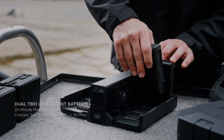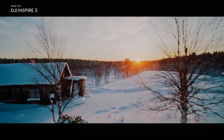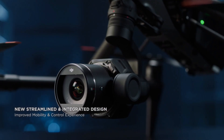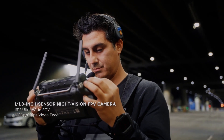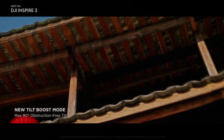Stay tuned for more updates on the release of the DJI Inspire 3. If you enjoyed this video, please consider subscribing to our channel for more content like this, and don't forget to hit the like button to show your support. It means a lot and helps us continue creating more videos. Thank you for watching, and be sure to check out other videos on the channel for more great content.